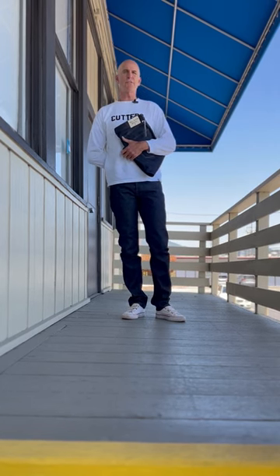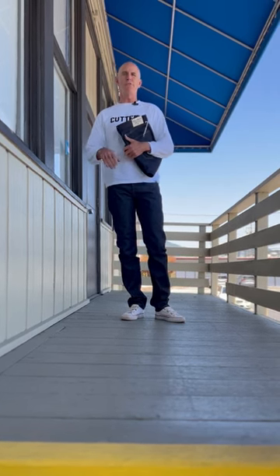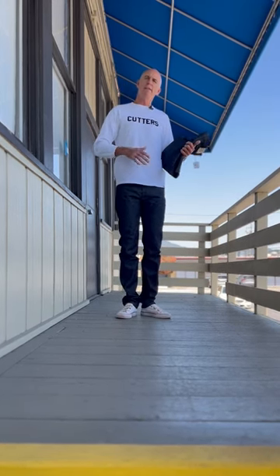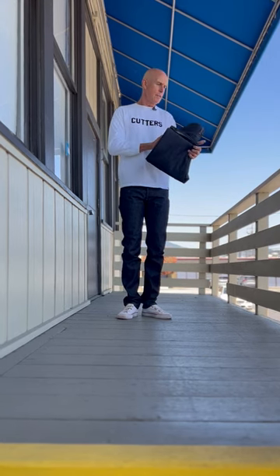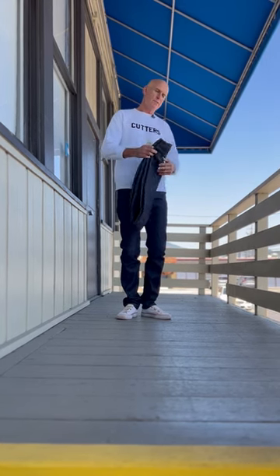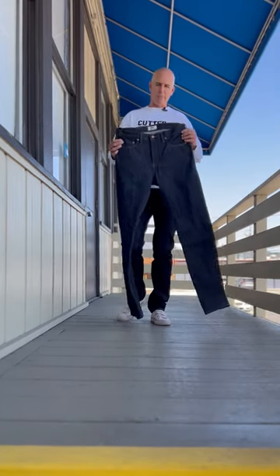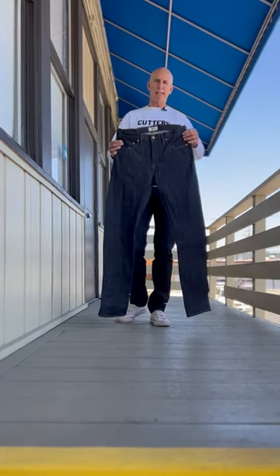This is a 14-ounce Cone Mills denim. We have two fits. What I have on today is the slim tapered fit — it's a lower rise. The other option you have is our straight leg, which is a bit of a higher rise. We call it a mid-rise in a true straight leg.